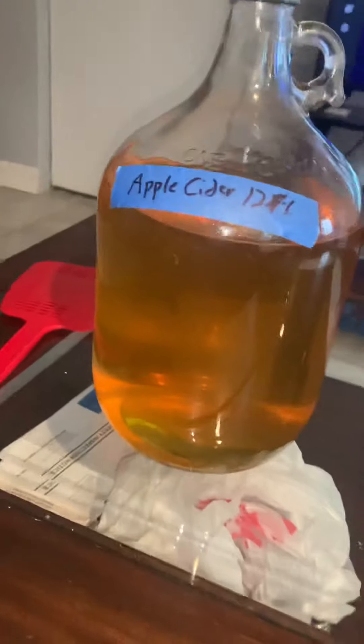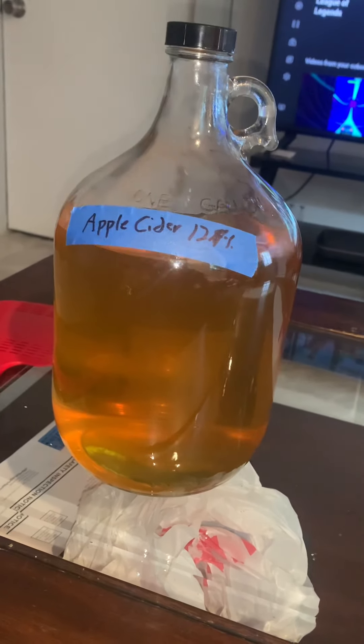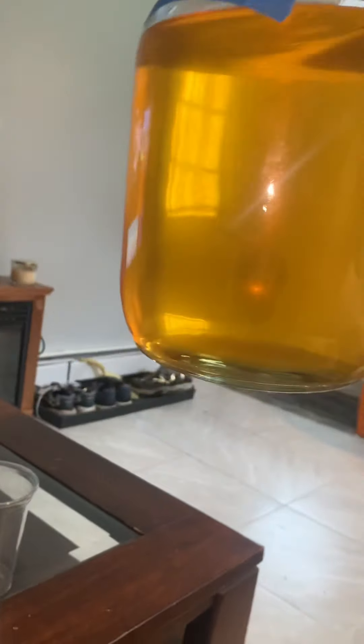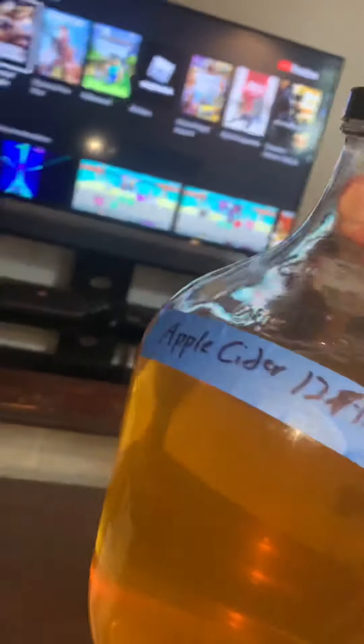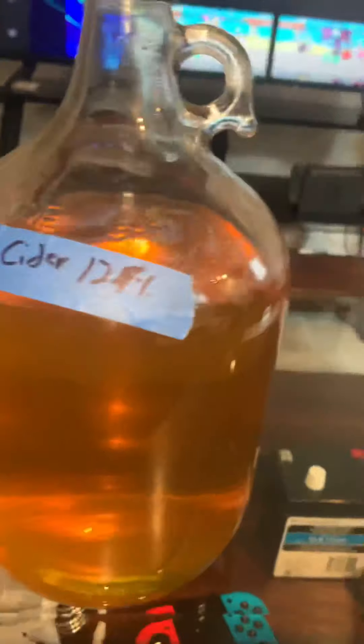Hi, pasta here. Today I want to show you something. Remember the apple cider I was pasteurizing? This is it. It's nice and clear — you can see through the bottle.